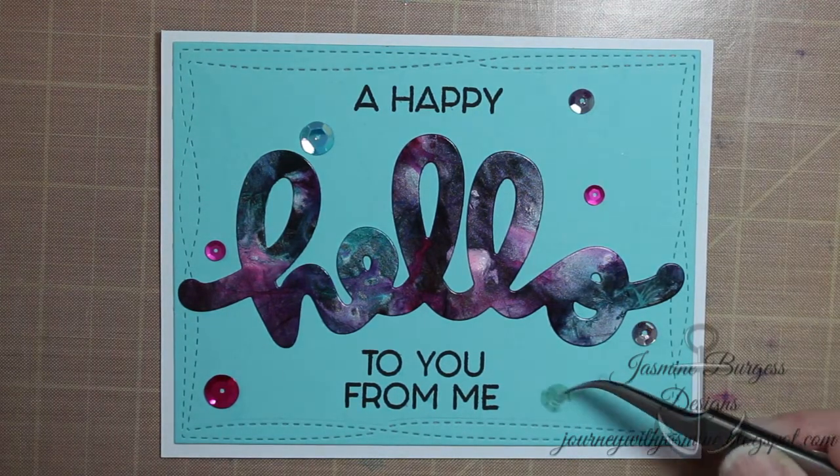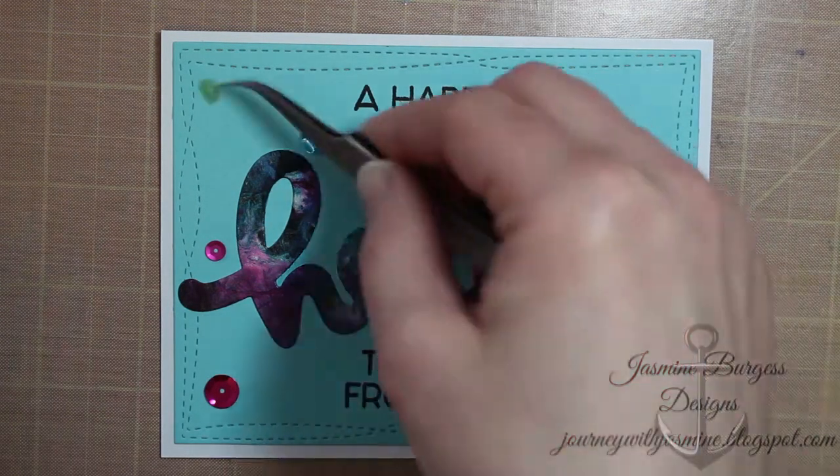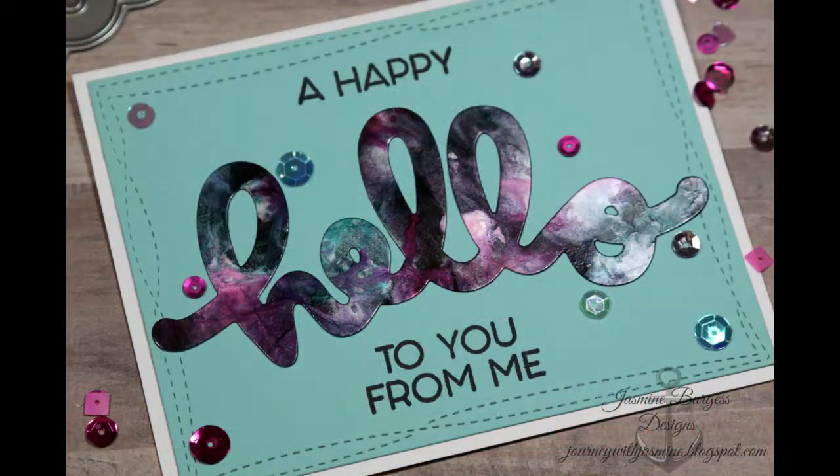I'm going to have a link for that black cardstock — I got it from Ellen Hudson dot com — in the description box if you're interested in picking that up. It's a really fun technique; you can get more use out of your alcohol inks with it. Give it a shot! I will see you guys next time — thanks for joining me and have a great day!